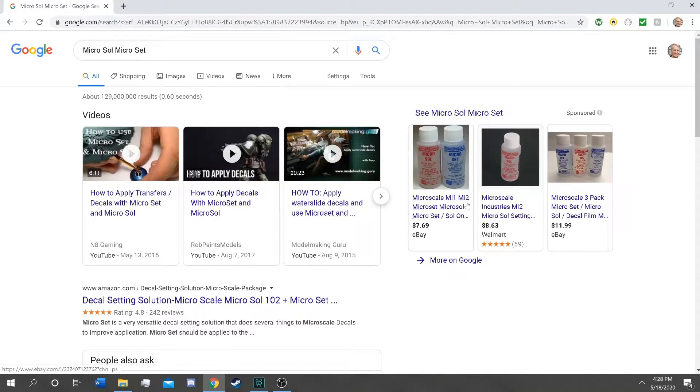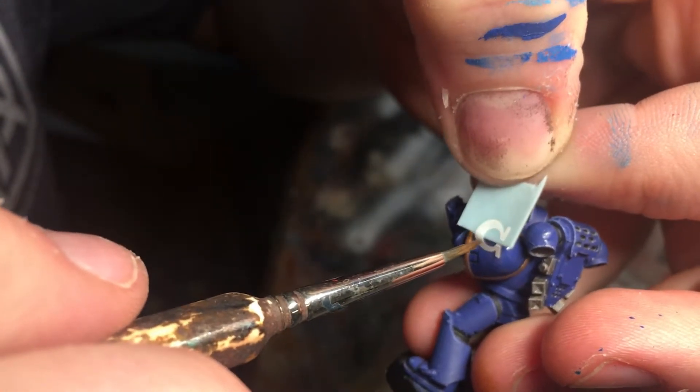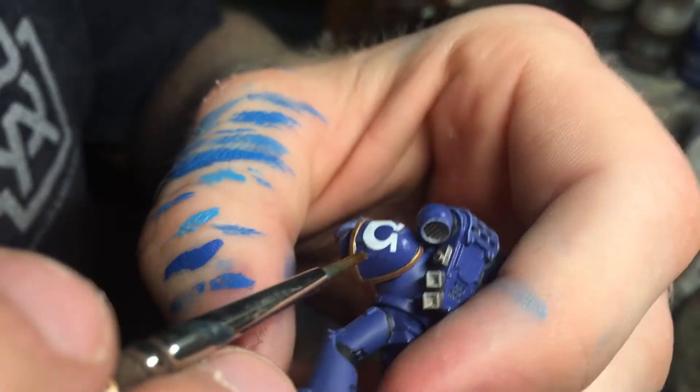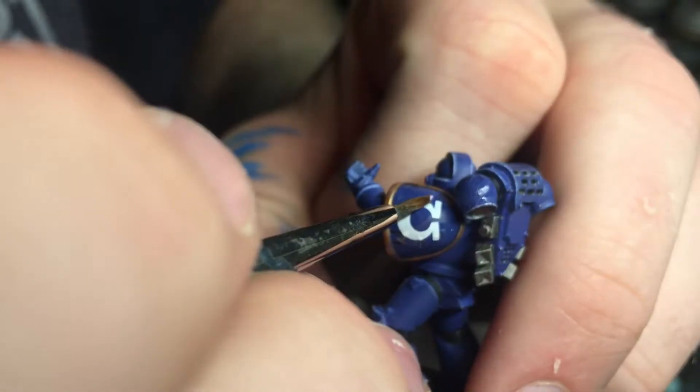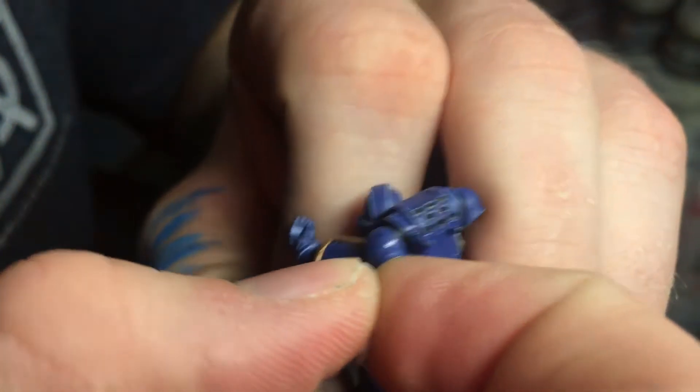When I first started painting I thought decals were stickers, but apparently they're called decals — or decals depending on where you're from. When applying them, I recommend using Micro Set and Micro Sol, which really helps especially on rounded surfaces like a Space Marine shoulder pad — I'll put links in the description. Cover the area with Micro Set, let it dry, soak the decal in water to release it from the paper, then place it on. Apply Micro Sol to the decal, let it sit for several seconds, then use tissue paper to apply slight pressure to any bubbles. Repeat this process several times for curved surfaces, and be careful not to tear the decal as Micro Sol is actually melting it.